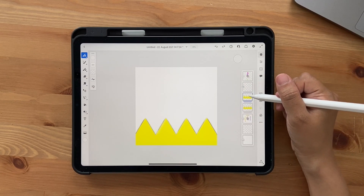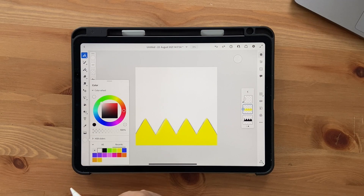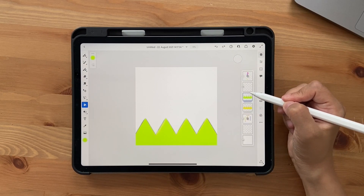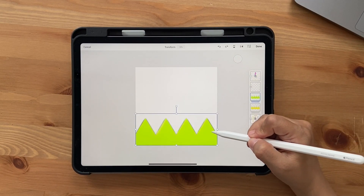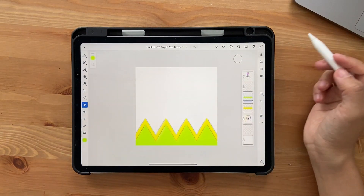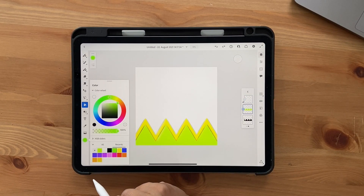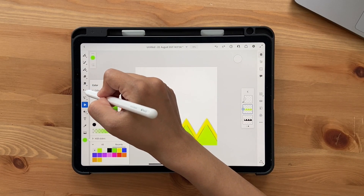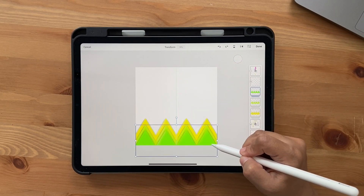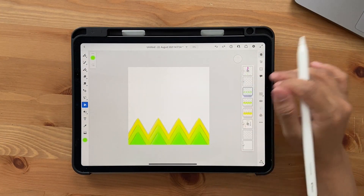Click Duplicate Layer Group. Now I'm going to change the color — double-click to go into the group, click on the yellow layer, go to your Colors, and choose the next color. Go to your Fill tool and color it. Go outside the group, click the Transform tool, move it down a bit, and click Done. Repeat — duplicate layer group, double-click, choose a different color, fill it, go outside, use the Transform tool, and click Done.